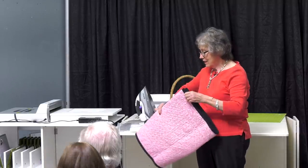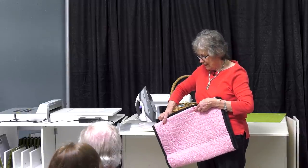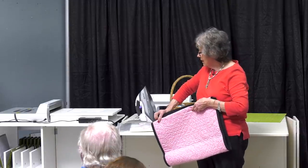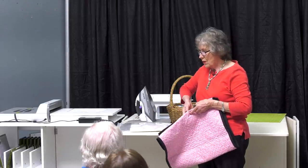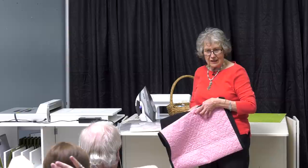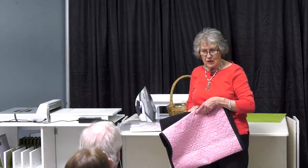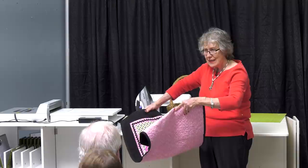I did this one on... it was a lesson that I recorded. It's AccuQuilt. With one of the cubes? Yes. And Merrick's here.